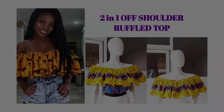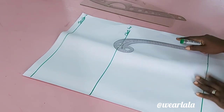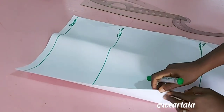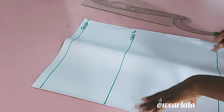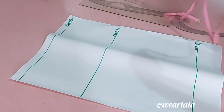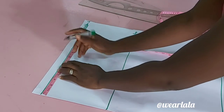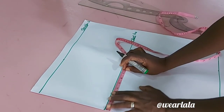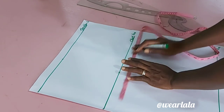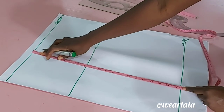You will be needing your basic bodice pattern — I will drop the link in the description box for the previous tutorial on how to draft the basic bodice. Basically, we're going to be needing just the shoulder, chest, and waistline. This is the edge of my fold on my pattern paper: my shoulder line, chest line, and waistline. I'm marking half of my across-back measurement on the shoulder and chest line, and on the chest line I'm marking a quarter of my bust circumference plus one inch for side seam allowance.